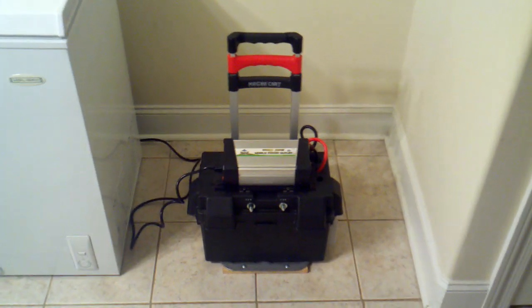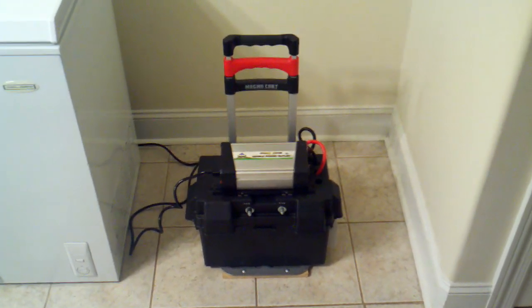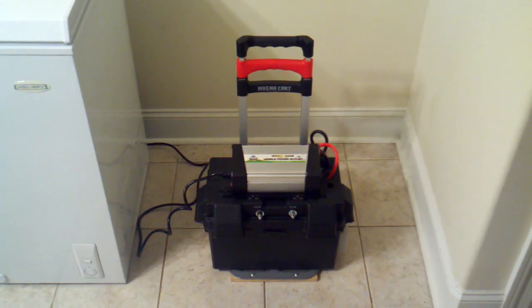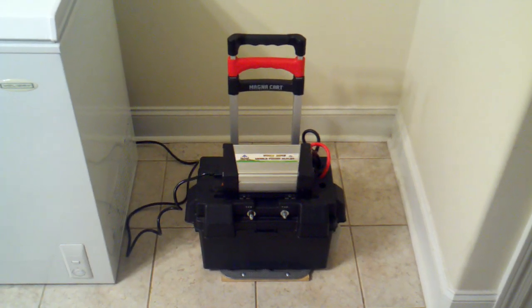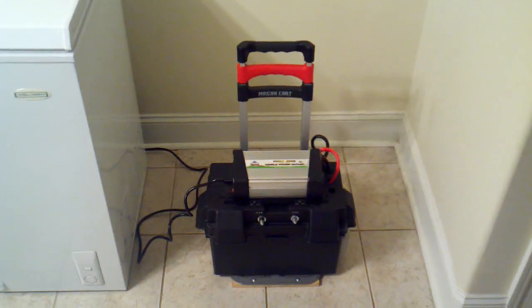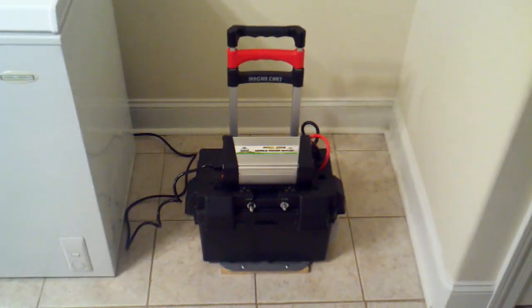Hello again YouTube. This time I'm going to do an experiment. There have been folks who have sent emails and requests wanting to know exactly what this solar stuff can do — what good is it, and what exactly can you do with it.